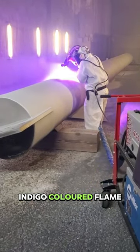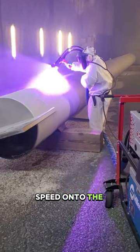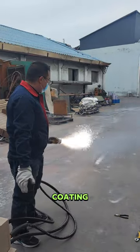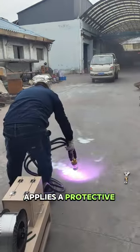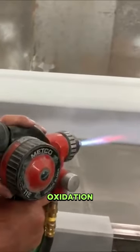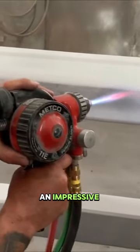Take a close look at the indigo-colored flame sprayed at high speed onto the metal surface. This captivating display is the result of arc spray coating, a technique that applies a protective layer to metal surfaces, providing enhanced resistance to oxidation and corrosion for an impressive 60 years.